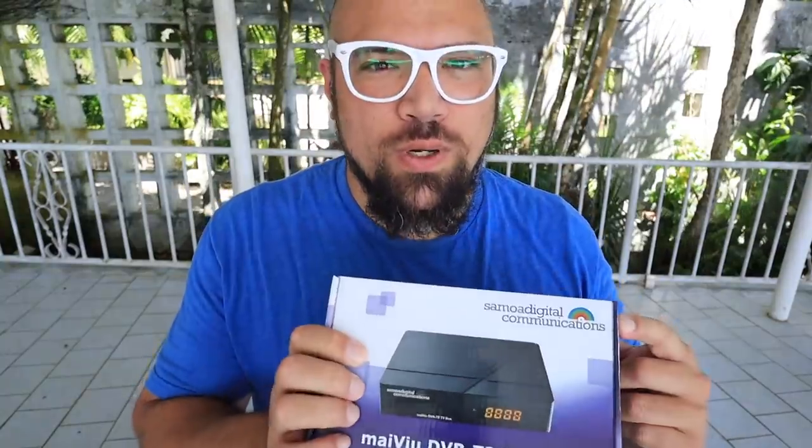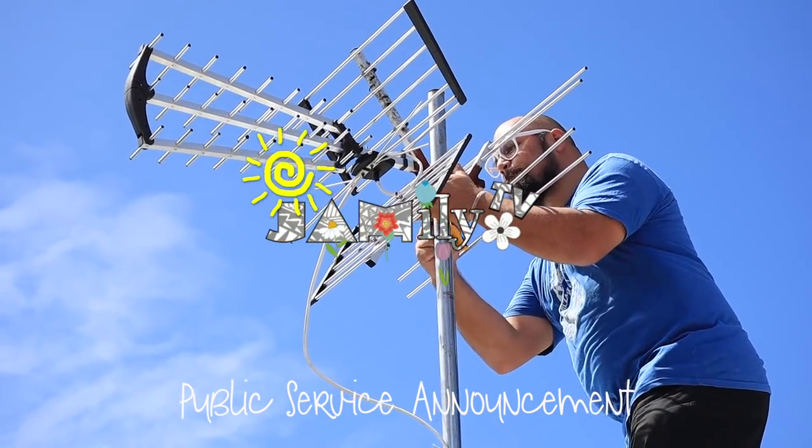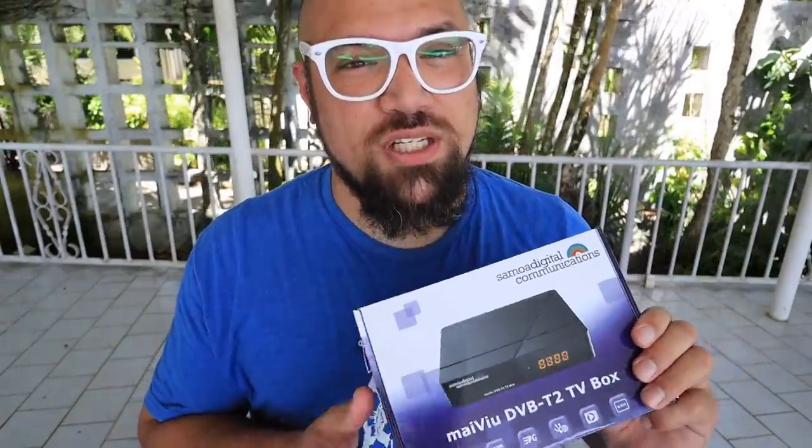My name is Joe. We are working with Samoa Digital Communications to put together this video so that you can help your family here in Samoa, and you're watching Jamily TV. Samoa is ending analog TV and switching to a fully digital format at the end of August 2020, so we only have a couple more weeks left before we switch over to digital TV. Samoa Digital Communications is here to help you make the transition easily.